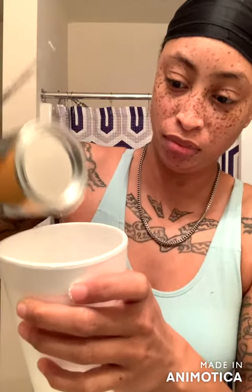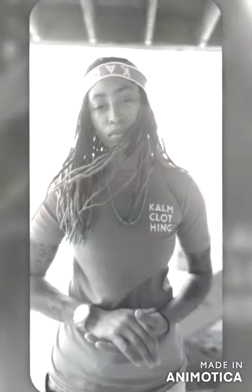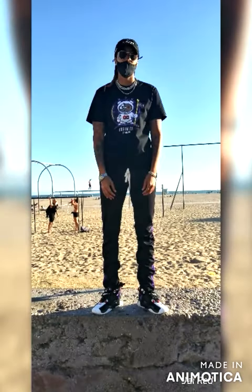Don't force it, slow down, just chill, let it be organic. Hey y'all, what's up, welcome back to my channel! Before we get into it, make sure y'all like, comment, and subscribe. As y'all can see, my armpits are not shaved.